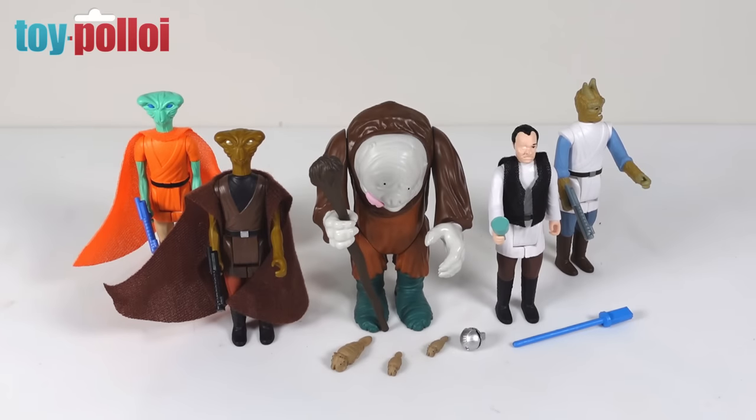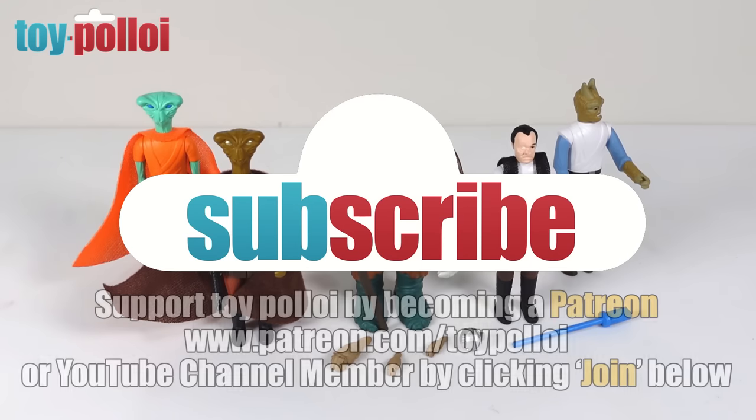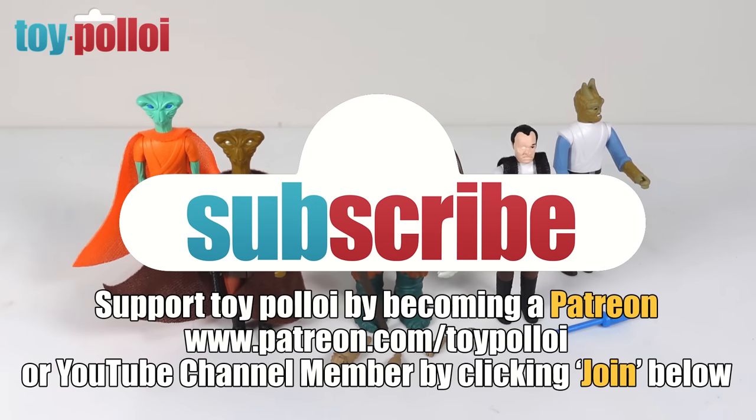So there we have it — five new figures from the Nex 17, all done in a retro style, and they look really good. I love the way they've reused the body and made the most of their molds to create three completely different-looking cantina figures — very clever thinking. These are ideal for dioramas and fit in perfectly with vintage Star Wars figures. To get these figures, head to the next17.com — links are in the description. Check out their other figures and my previous reviews. If you've enjoyed this video, please subscribe and tap the bell for notifications. Thanks for watching.